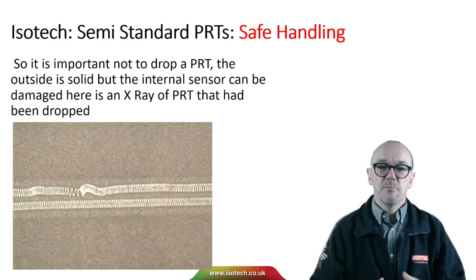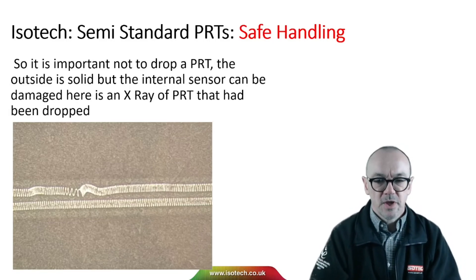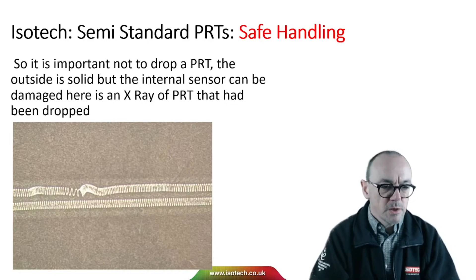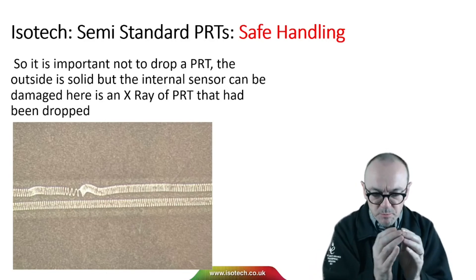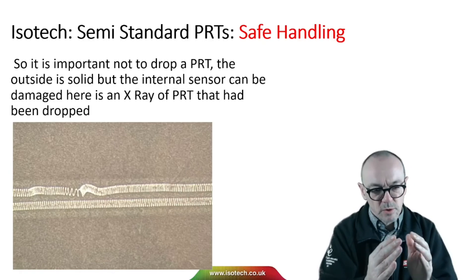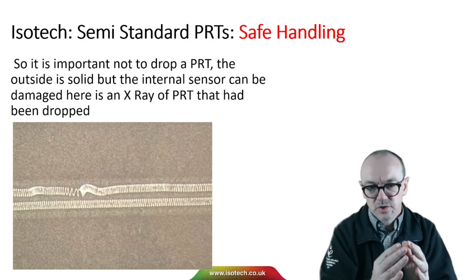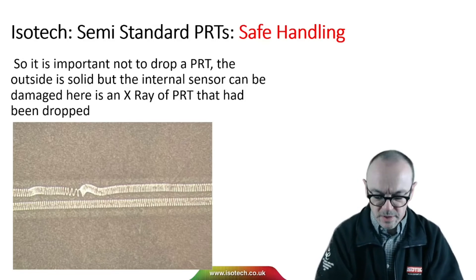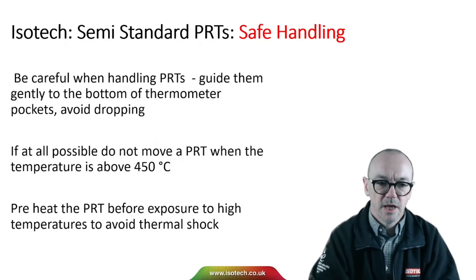It's very important not to drop a PRT. The outside is solid and rugged, but the internal sensor can be damaged. In the picture here, we have an X-ray of a PRT that had been dropped, and you can see the turns of platinum have been bunched together and distorted. Shorted turns will destroy the thermometer — the resistance will change lower intermittently. So it's very important to handle PRTs carefully.